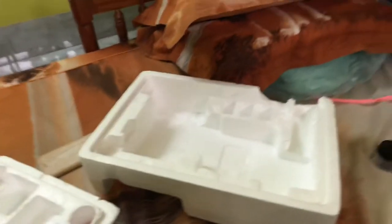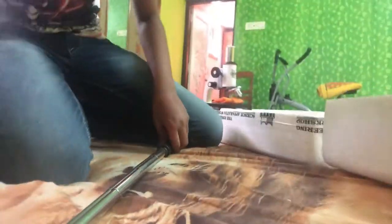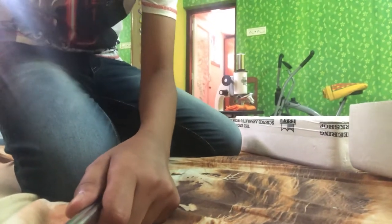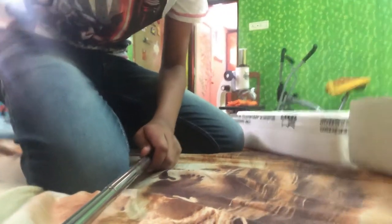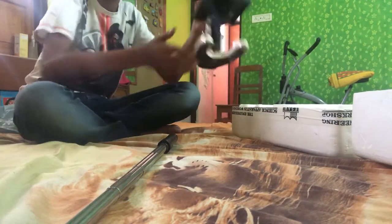And now, the main part. Let's start with the microscope, shall we? Now, the company of microscope is Esau. And that's all. I think that's all. And now — the microscope.